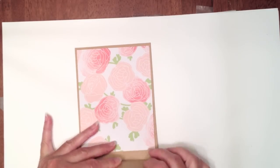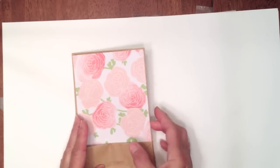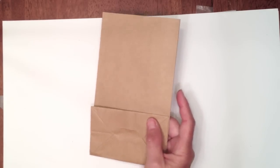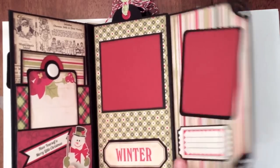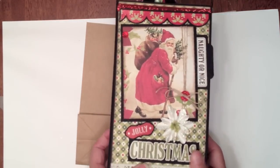Run a bead of glue on this side and this side, then just stick it down. Now in my Christmas mini I wanted more room - I had all this extra pre-cut paper leftover so I was trying to come up with a way to use it. I thought I would add a flap, and that's what I'm going to show you now.